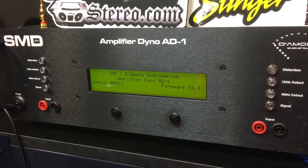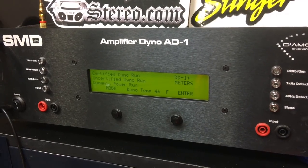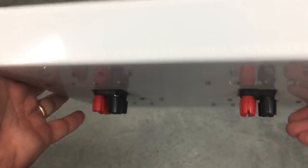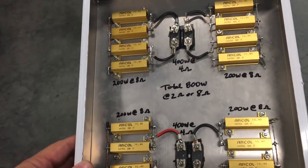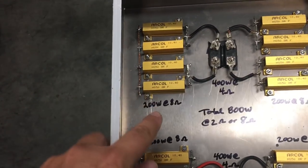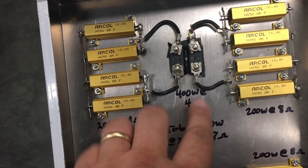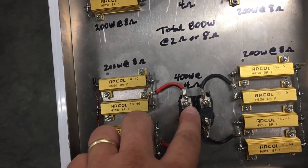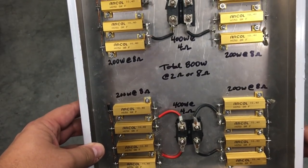Alright guys, here's the part a lot of you want to see: the dyno test to find out how much wattage this amplifier can actually put out. My resistor load bank — each resistor is 50 watts, giving a 200 watt at 8 ohm load for each of the four banks. I'm going to use this to load down the front channels and also the sub channel, so all channels are loaded down when I test this amplifier.